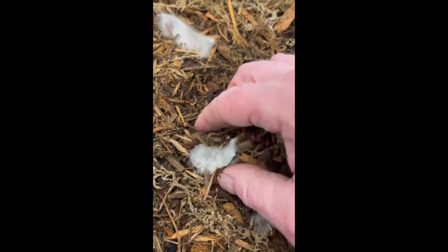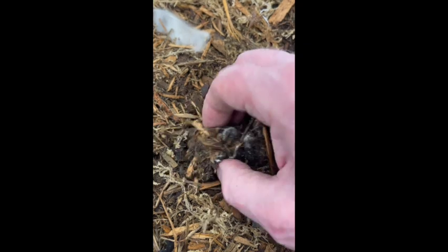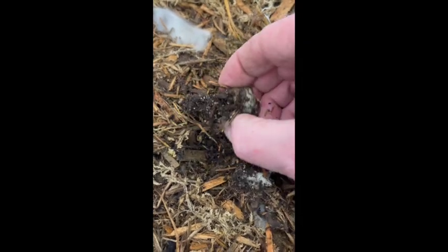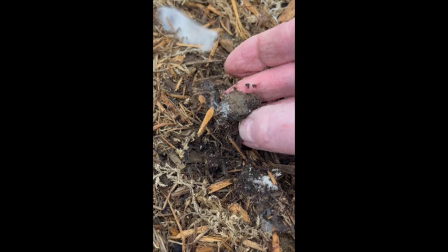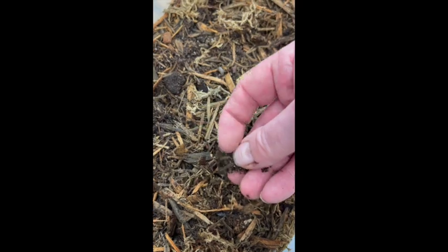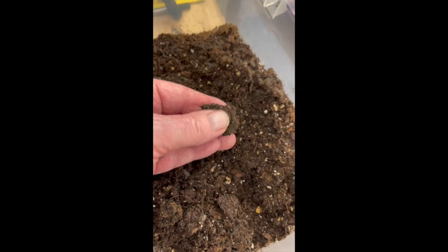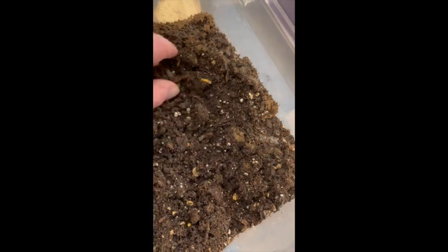Over here when we looked, we found about the same thing - there really wasn't much difference. This is after about three weeks at 73 to 75 degrees Fahrenheit. The decomposition would happen many times faster at typical bioactive temps around 82 to 84 degrees. But as it is, it looks like the decomposition was equal in both tubs. The big hunks of poo are about 70 or 80 percent gone, and the small hunks are almost completely gone.